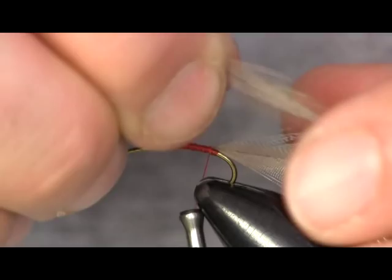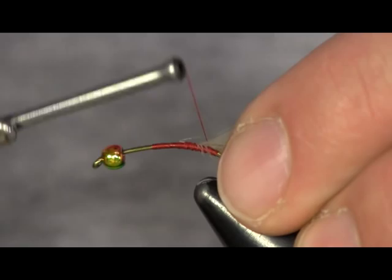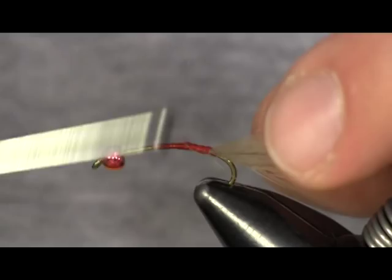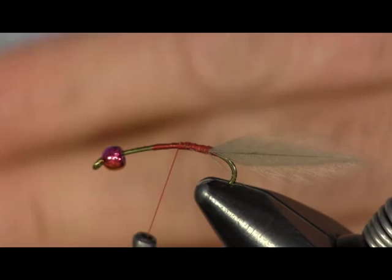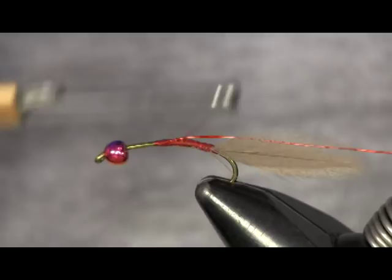You want them the same length, and you want the two insides to go against each other so it keeps it straight and flowing right back there. Once I have my tail tied on — there's my tail, you can see. The next thing I'm going to add is a piece of red ultra wire in a brassy size, just a small thin one. Tie that on and wrap it back to the bend.